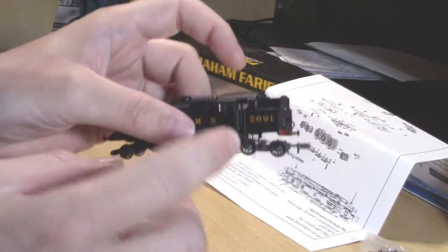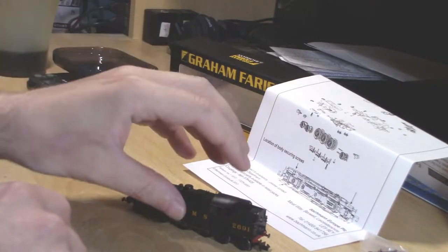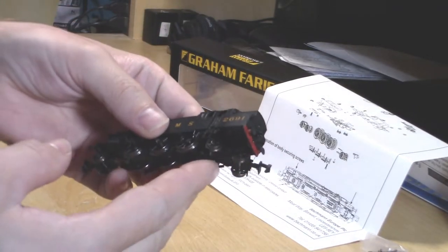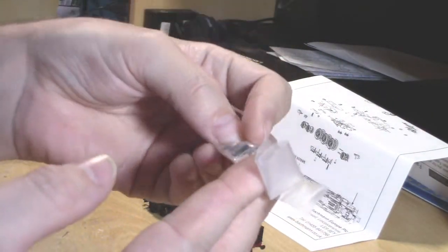You might be able to fit the decoder by just removing the front of the body, but I recommend taking all of it off because it can be a very awkward angle sometimes.